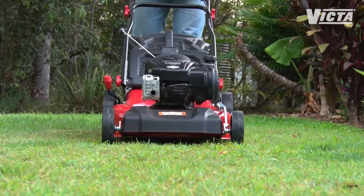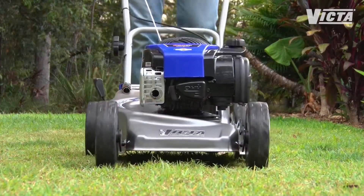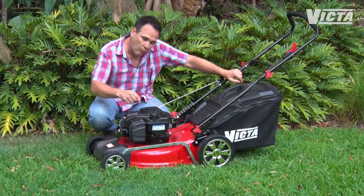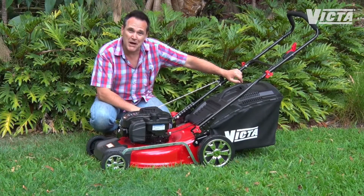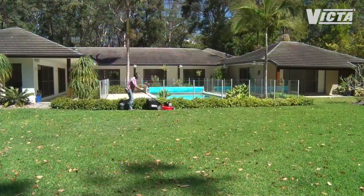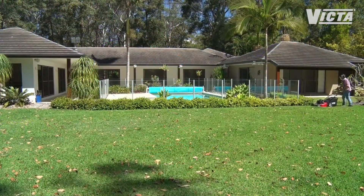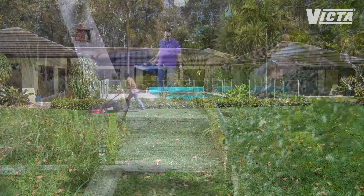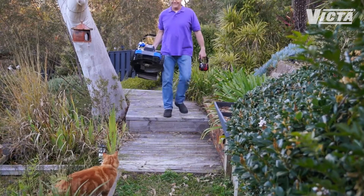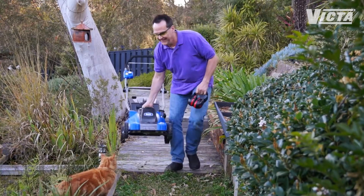Deck size or cutting width is an important consideration and here there are a couple of angles to think about. First and most importantly, a wider deck means a faster mow — more grass per pass means less laps of your lawn. The other point is access. If you have a large easily accessible lawn then bigger is better, but if you have a smaller lawn or a narrow gate or passageway, or you have to lift and carry, then go for a smaller deck size.